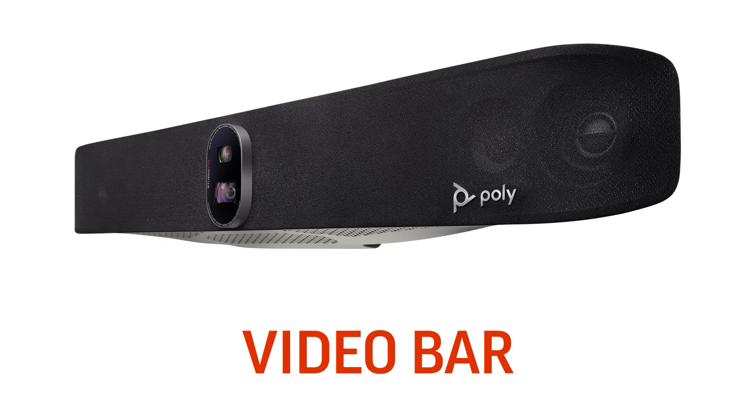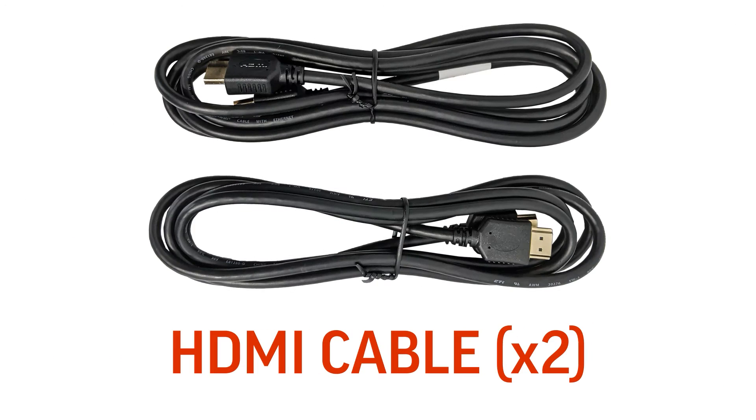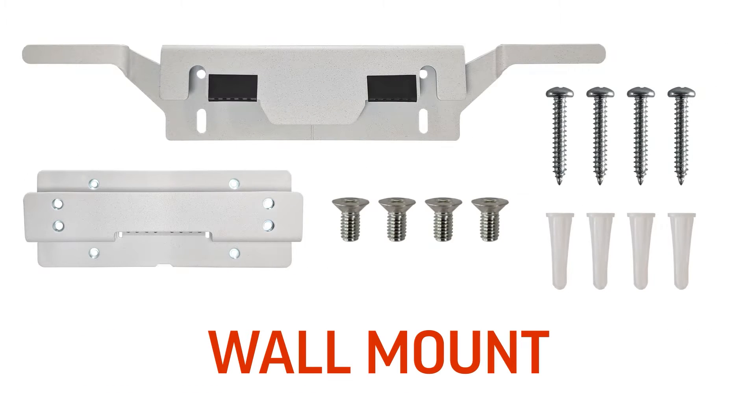The PolyStudio X70 ships with the PolyStudio X70 video bar, the power supply and cable, a LAN cable, two HDMI cables, and a wall mount.